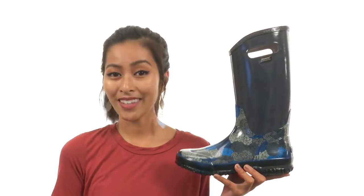Hey friends, it's Sunshine here and today we're going to be talking about Rainbow Rosy, and it's from Boggs.